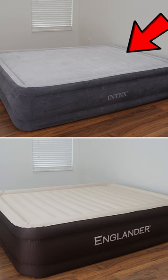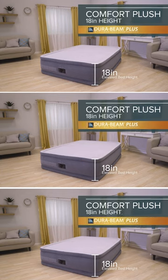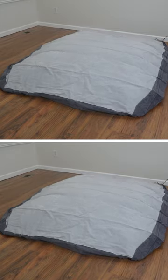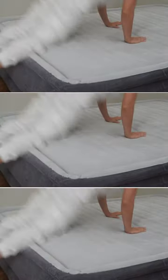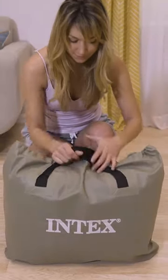Let's compare the Intex Comfort Durabian Airbed and the Englander Air Mattress. The Intex Airbed, available in three different height options, features a built-in electric pump and is made out of durable polyester construction. It has velvet sides to enhance puncture resistance and comes with a carry bag for added convenience.